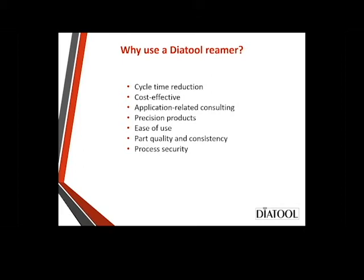Application-related consulting: your reamer is made for your application. We don't stock anything on the shelf — everything is made to order for your material, your parts, your machine. Precision products: we've been making these reamers for a very long time. Every time you take one out of the tube, it's going to be the same. That follows into ease of use — the operator pulls the reamer out, cleans it off, puts it in the holder, sets the pre-length, and boom, you're ready to go. You don't have to monkey around with setting. What that helps you with is part quality and consistency — you know that first part is a good part. This comes down to process security: no matter what time of day it is, first, second, or third shift, whoever's setting or using the tools will be able to give you a precision product every single time.